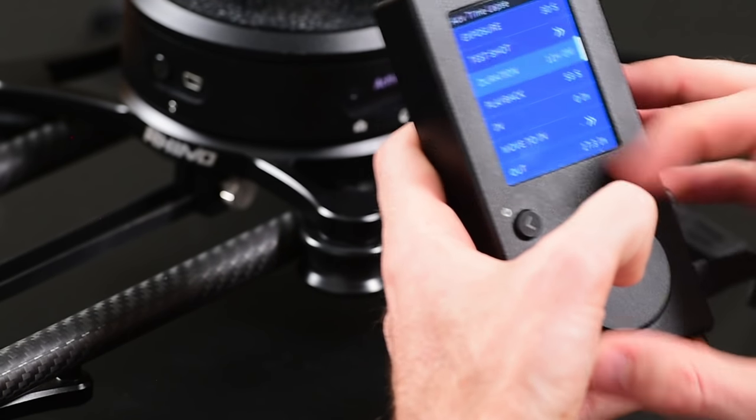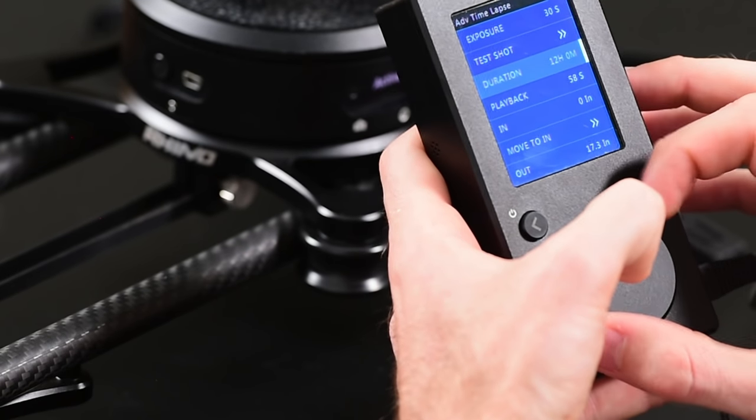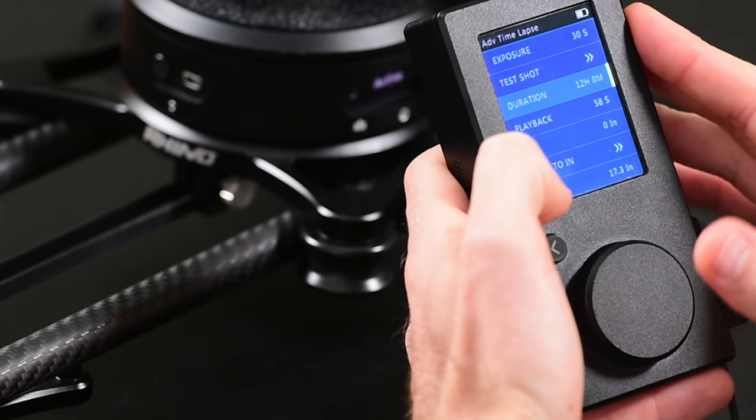Another huge option is time-lapse shooting. If you want to shoot for minutes or even hours at a time, you can do that in the time-lapse setting. Once again, I'm going to calibrate this, and you can see we have tons of options — I can go all the way up to 12 hours. You can also set your exposure, and this allows you to plug the arc into the camera itself so the Rhino slider will actually stop and give the camera time to take a picture before it moves again, so the camera is not moving while it's exposing the image. A lot of sliders that say they're good for time-lapses just move slowly throughout the entire process, but for serious long-exposure time-lapse, nothing is going to compete with something this easy to use that still gives you this many options.